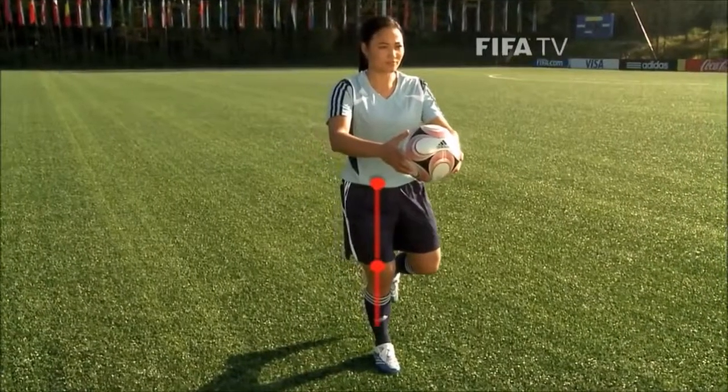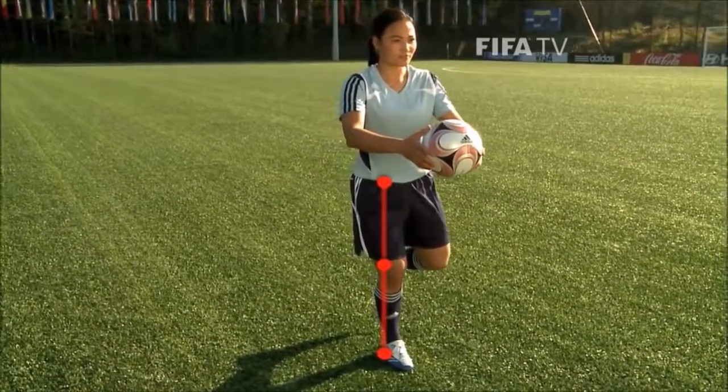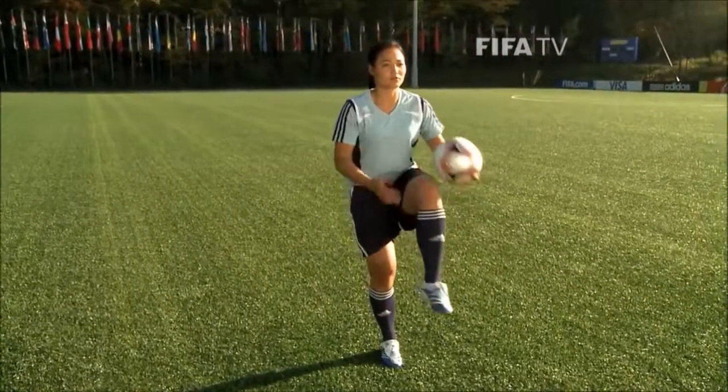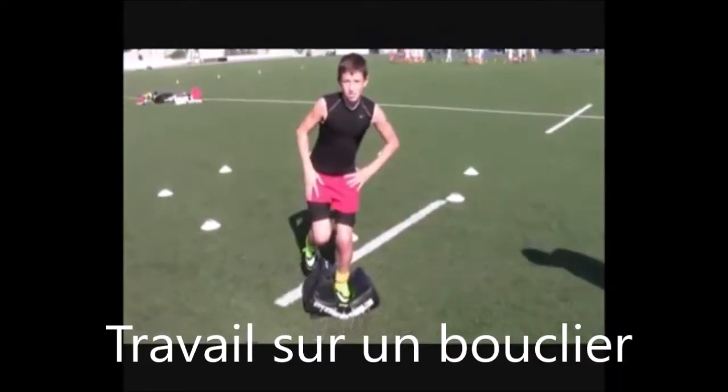When viewed from the front, the hip, knee and foot of your supporting leg are in a slow motion. The exercise can be made more difficult by lifting the heel from the ground slightly.